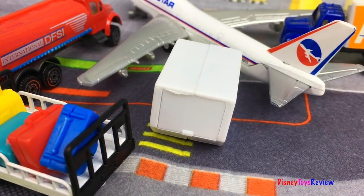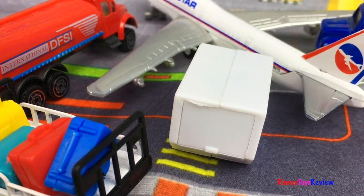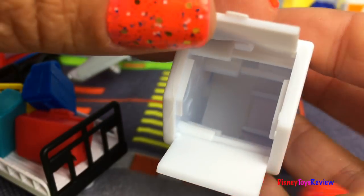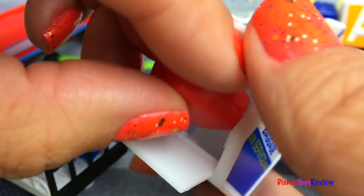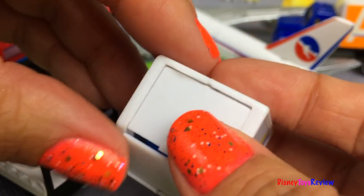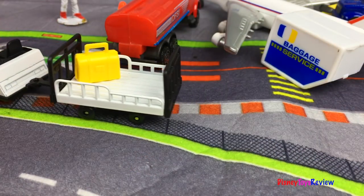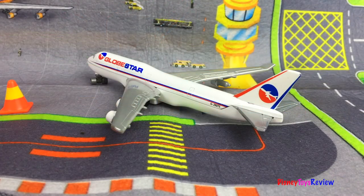We are servicing the airplane. They're fueling it up and putting on the food. Let's get the bags ready. We're all loaded up. Oh wait, it looks like they forgot a bag.